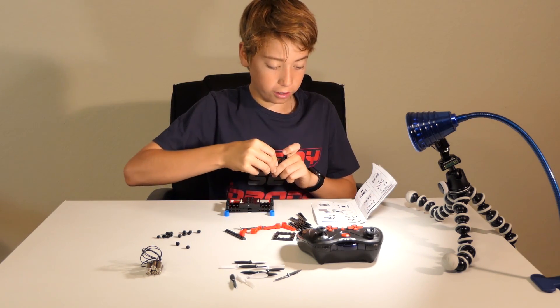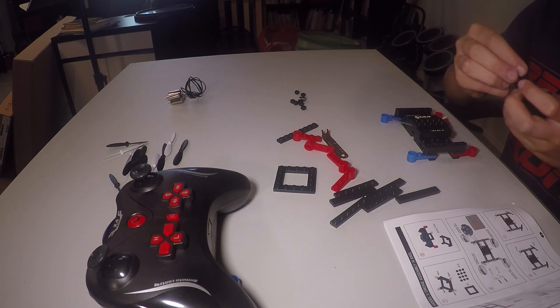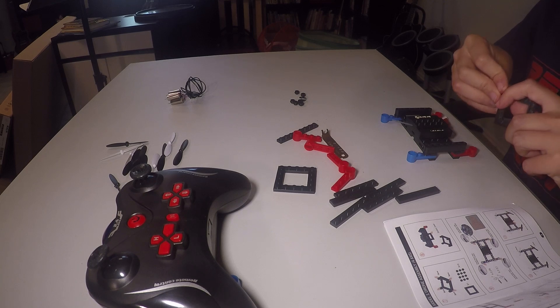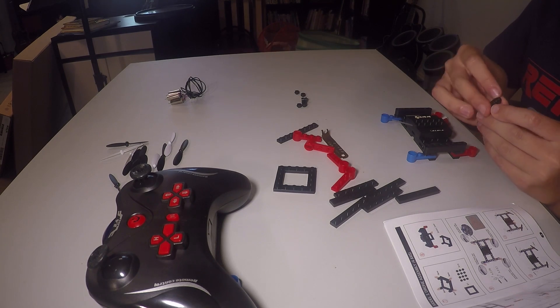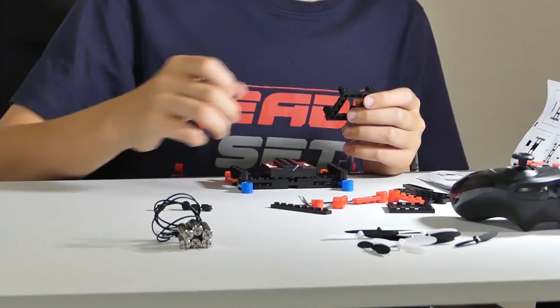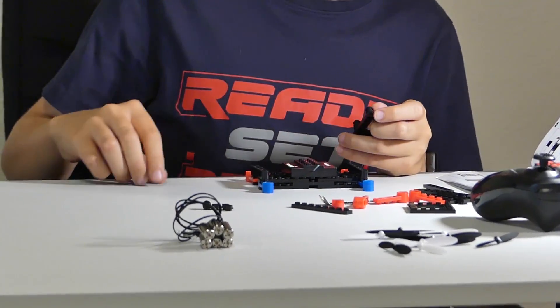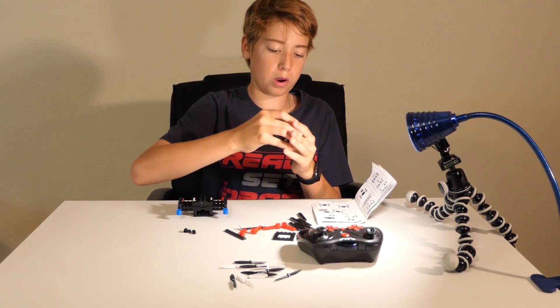I want to mention that these instructions are very nice and very easy to follow. I used to do Legos when I was a kid, so I have some experience with that. It's pretty simple to build, and I think even if you're not very experienced, you can still build it.